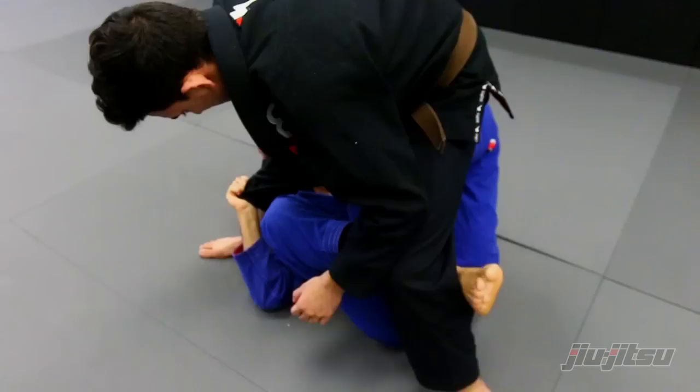Then I kick him and put this hook here. When I do that, I kick.